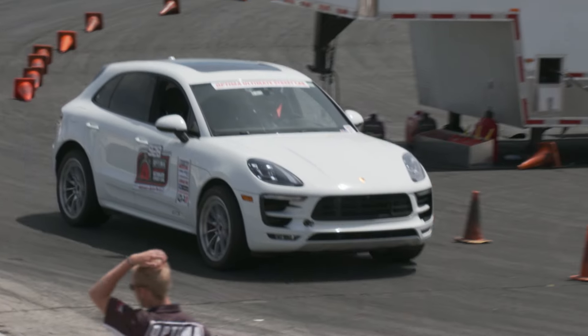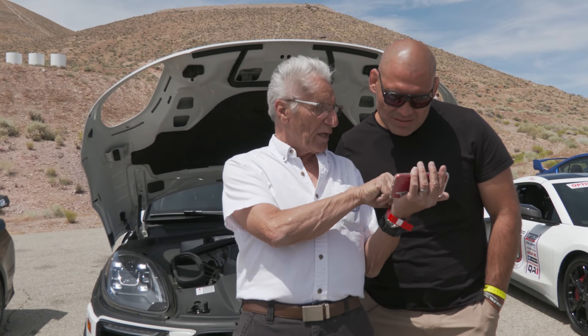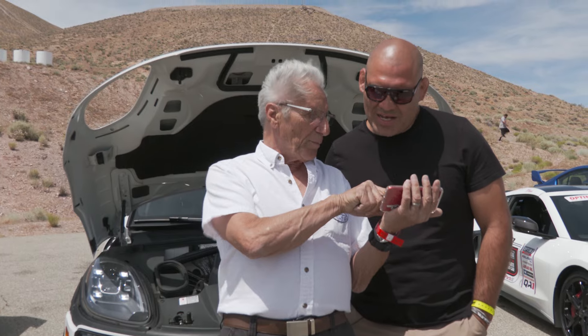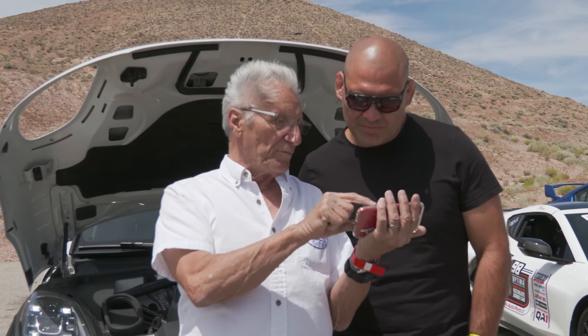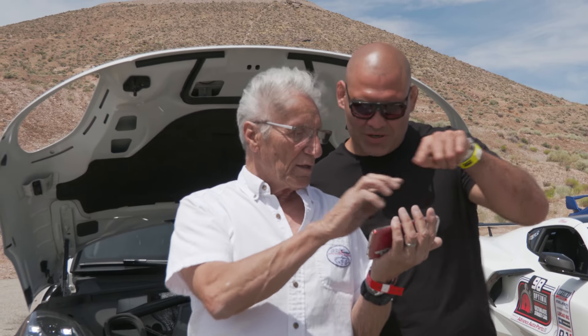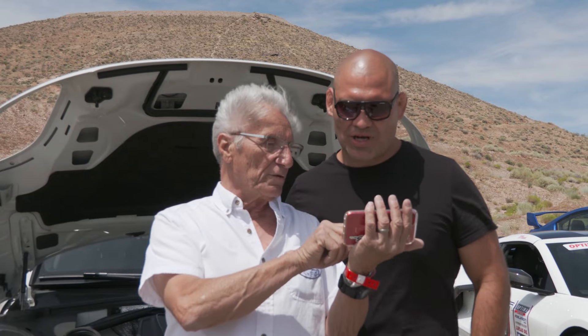You came out of the hole really good. Right here — see you went on the left side of that cone? If you go on the right side, it's a tighter turn going in there, but it gives you a faster exit up that end. So just slow down and then make that right turn on the right side of the cone. Try that.